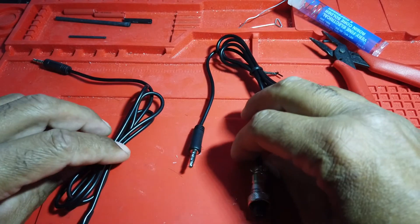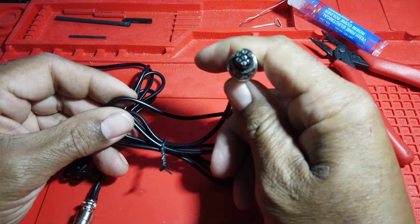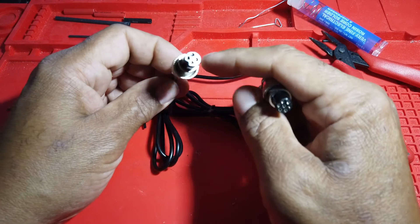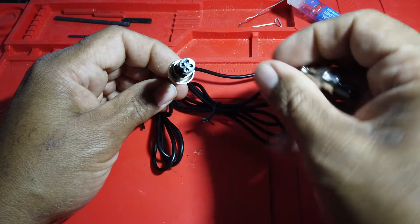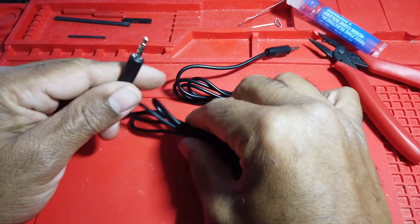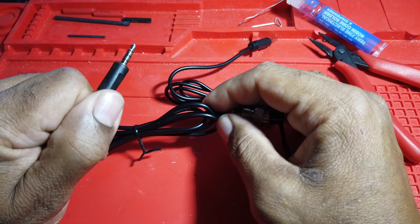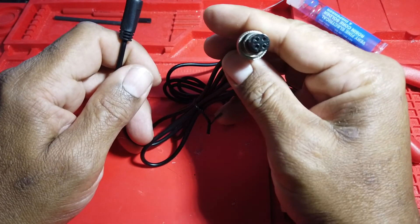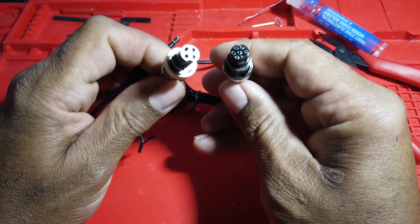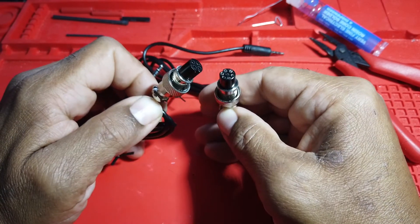That wraps it up guys. Here are the cables that are called for this specific radio. I showed you the 7-pin — I thought that was a little bit more difficult than the 4-pin, but the same principles apply. If your radio requires a different type, maybe an RJ, no matter the cable, use your multimeter to determine which wire is which and connect it in the appropriate way. If there's anything I've been able to show you that helps you out, that makes me happy. If you have a comment about how I could have done it easier or what I should have done, please let me know in the comments. Let's start a discussion, and of course like and subscribe. Until next time guys.